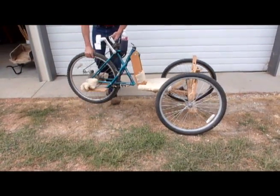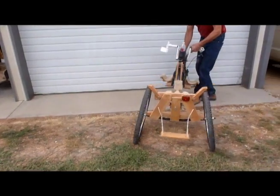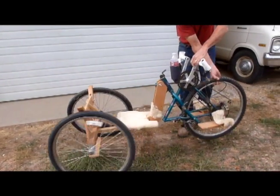Here is a 360-degree view of the OBOW-R to help in your construction. More pictures and details are available on our website.